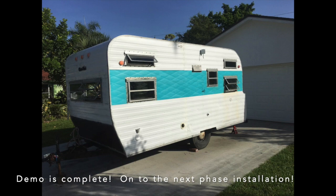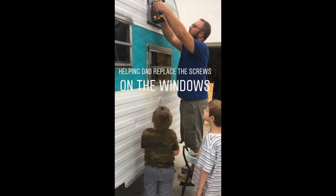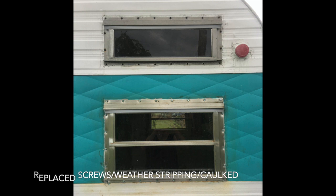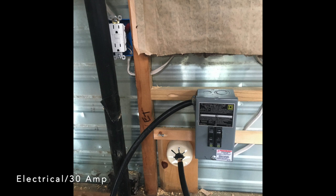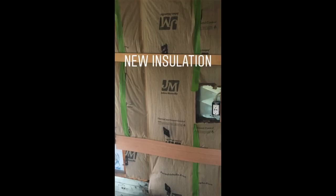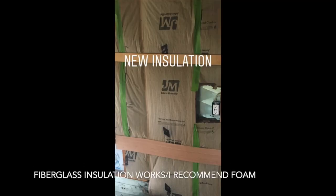We are on to installation. We decided to replace the old rusty screws on the windows and put in new chrome screws, and we also added weather stripping. We're heading inside to begin installation. We added a 30 amp electrical box. After running the electrical, we tested the lights and outlets to make sure everything was functional. Once the electrical was complete, we added new insulation.